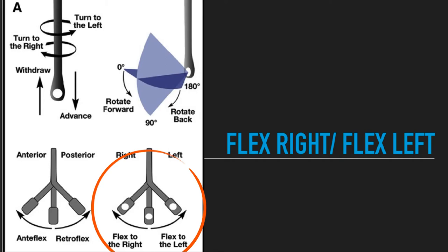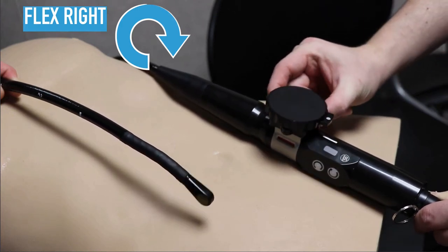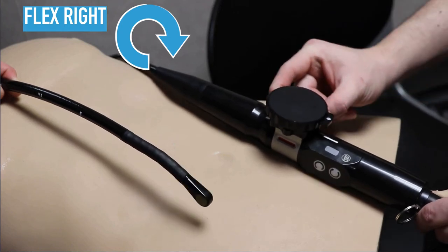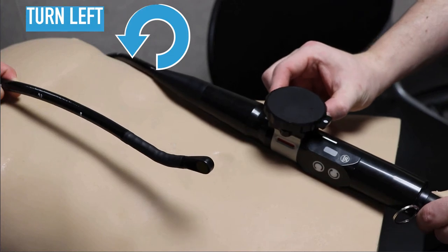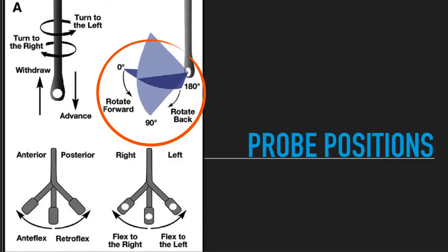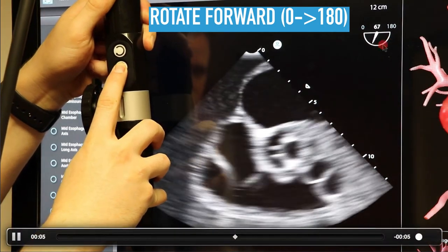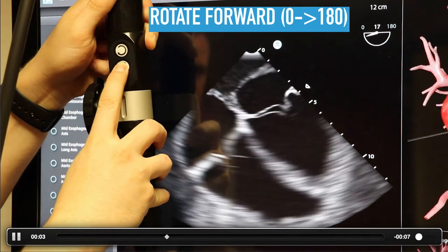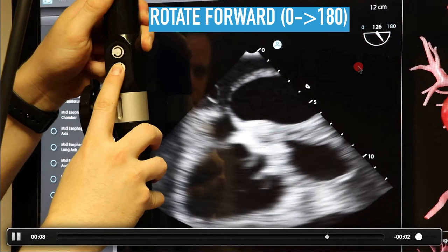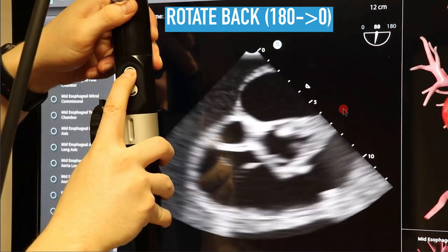Flexing to the right and left is the next cardinal movement — we'll use this a little less. This uses the bottom knob: rotating clockwise moves the probe to the right, counterclockwise moves it to the left. This will probably be our most underutilized movement. Finally, the omniplane rotates the crystals forward or backward. You can see the omniplane angle displayed in the top right corner of all TEE machines — it advances going up in number and rotates the crystals within the transducer. Hitting the other button returns you back towards zero.